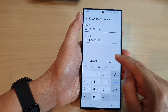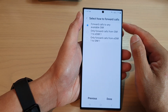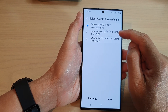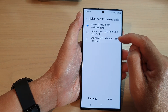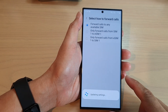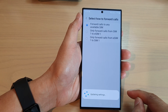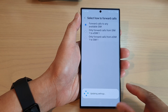After that, you can tap on the Next button. In here it says select how to forward calls — you can choose to forward calls to any available SIM, or only forward calls from SIM 1 to eSIM1. Select one of the options and then tap on Done, and just wait for the update to finish. After that, you can tap on the Home button to return back to the home screen.